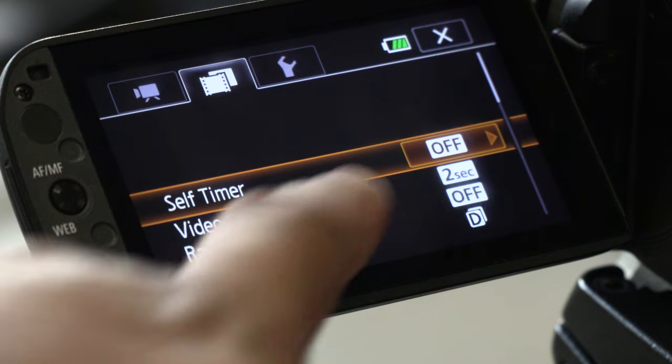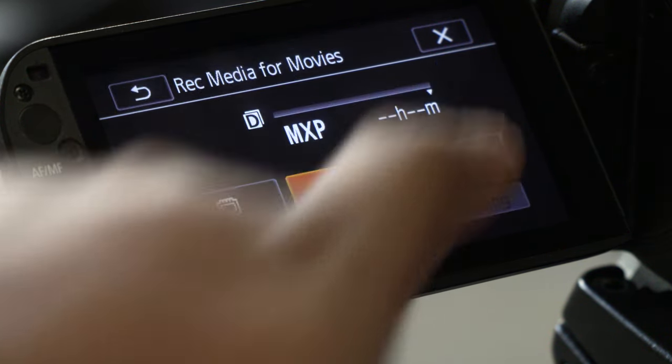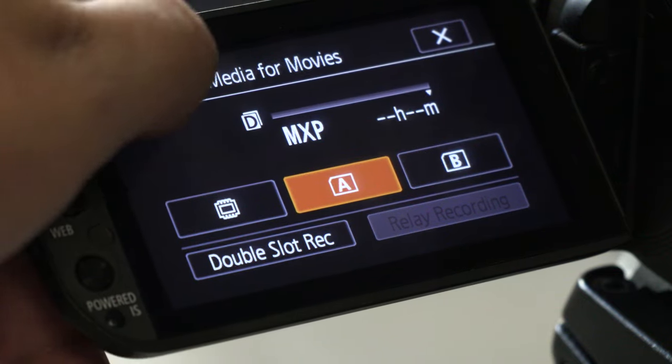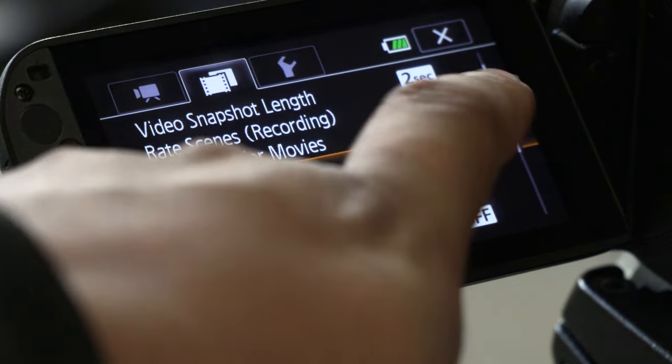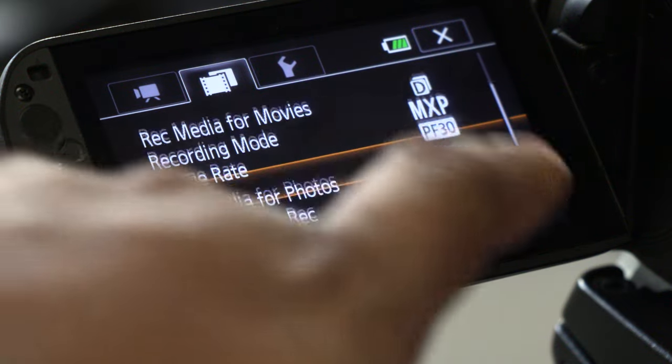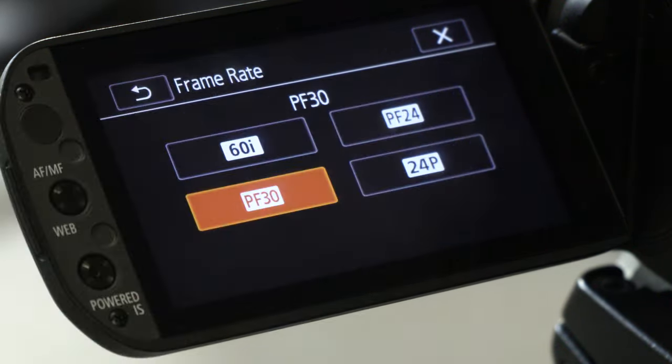Now let's tap on the second tab, the one that looks like a small piece of film. Scroll down to Rec Media for Movies and tap on that — be sure to select the A slot for your SD card. Even though the camera has built-in space to record your files, I find that it's often much faster to record to an SD card. Also, if you're sharing your camera with other people, like in a journalism school, you want to keep your files separate from the camera. Make sure you have a separate SD card for each device — they sometimes don't play well together and it helps to keep things organized. Scroll one more down and select Recording Mode — make sure it is set to MXP for the highest quality possible. Scroll one more down and select Frame Rate, and inside of Frame Rate select PF30 for 30 frames per second using a progressive frame rate.